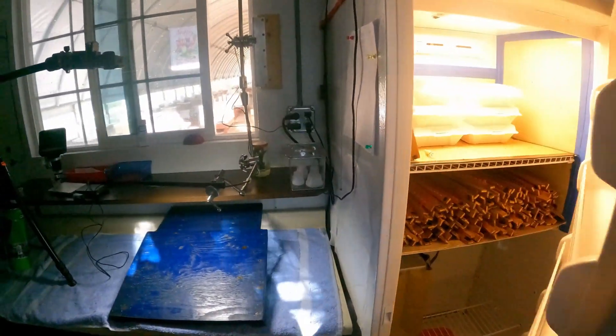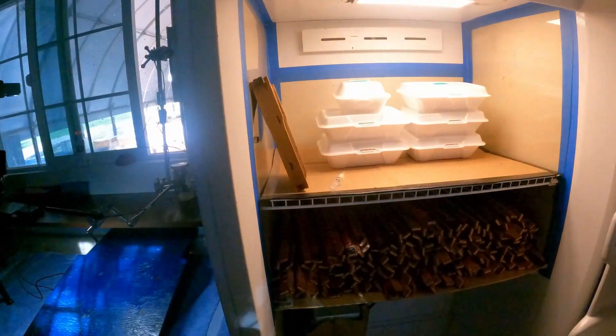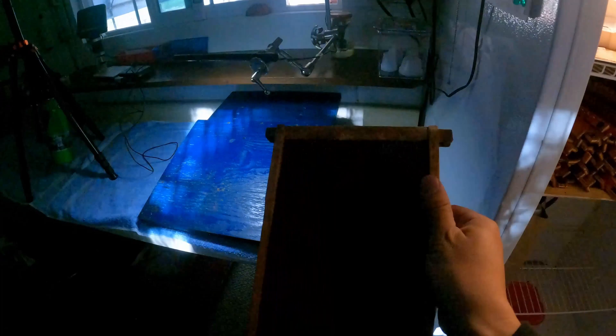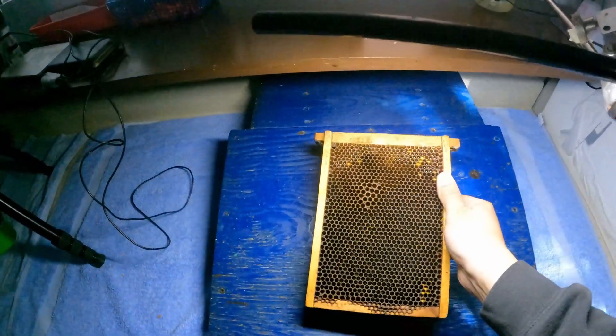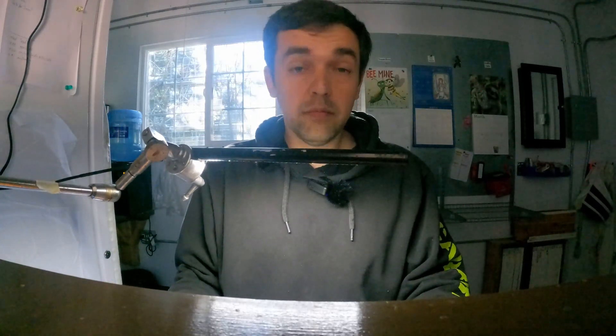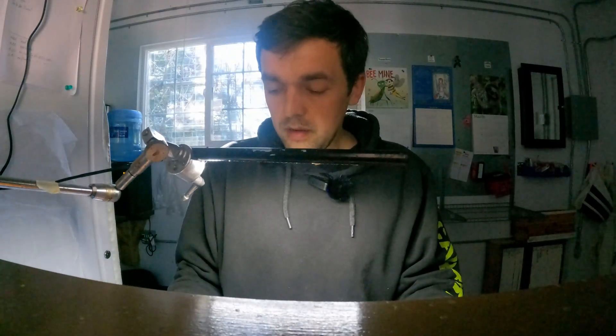Let's get to grafting. I'm going to show you guys how we graft with one frame. These are our frames — there's no reason for the smaller frames except it's more convenient. Later on I will show you how the girls do it; they're much better at it than I am, but it's hard to video when there's five people in here.